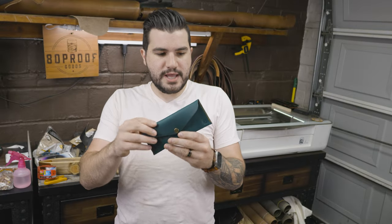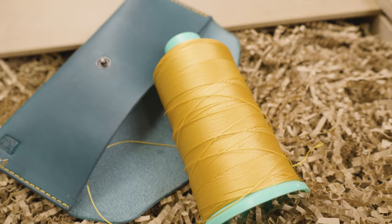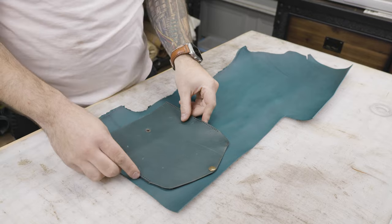This one here is turquoise Minerva, a full-grain Italian leather paired with citrus stitching — an awesome color combination. I'm going to show you guys how this one gets made and talk a little bit about it, so let's get started.